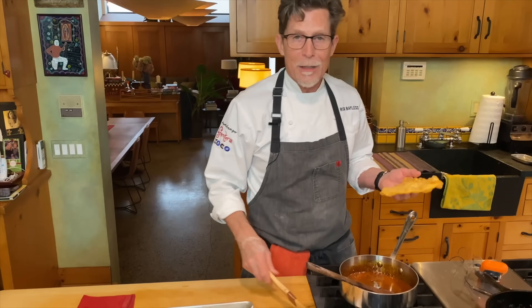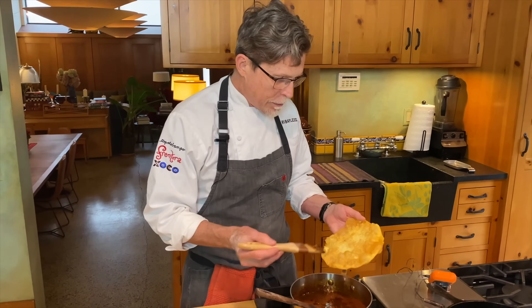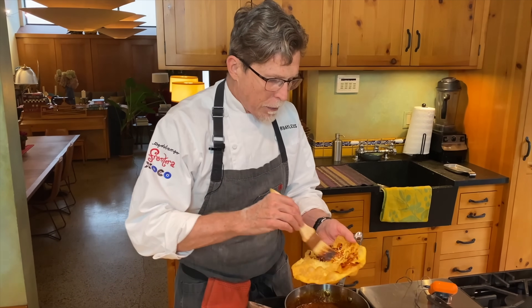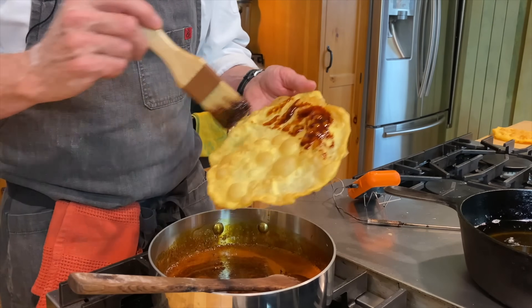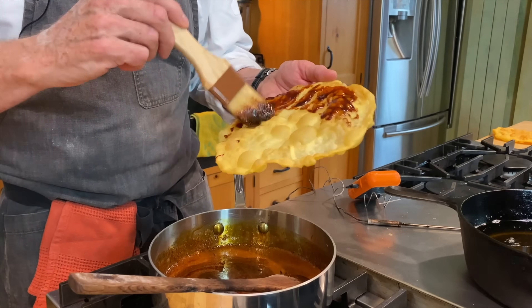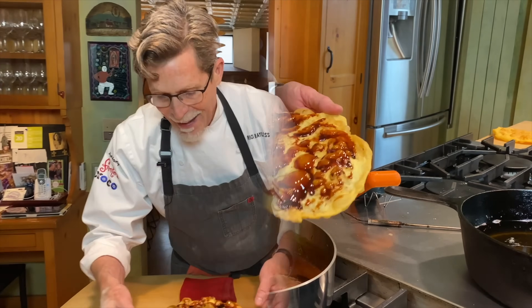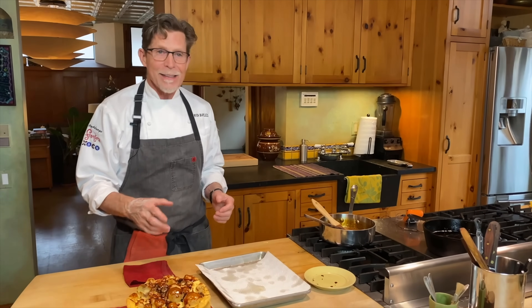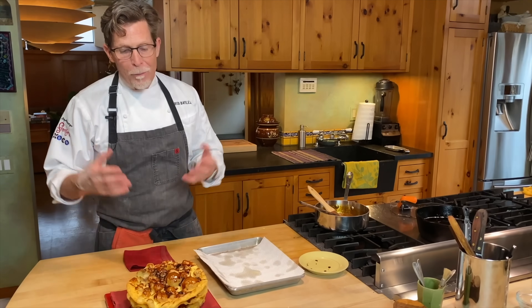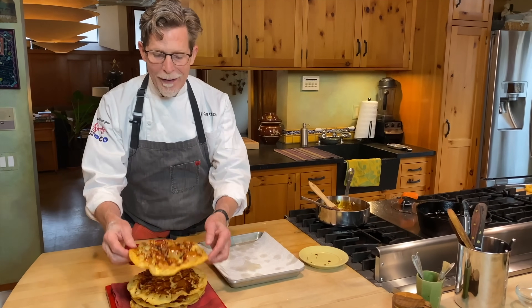We'll be brushing the syrup on. Pour it through a strainer to remove the spices and orange peel first. If the piloncillo syrup cools and gets too thick, just rewarm it in the microwave for a few seconds. Even though I'm doing this in 2020 when nobody's having big parties, you need to know how to make these things — very traditional, muy muy mexicano para celebrar la navidad. I hope you'll tackle these because they are utterly delicious.